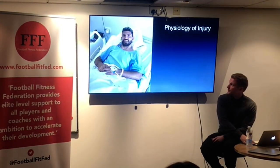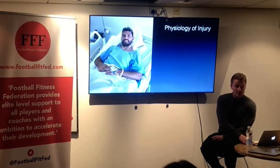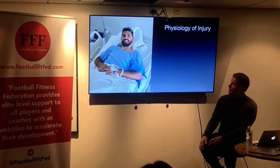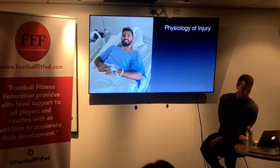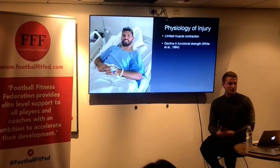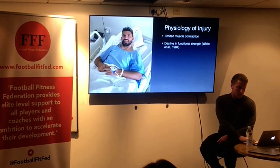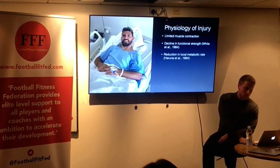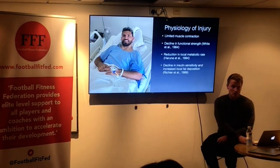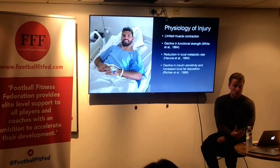Now the physiology of injury: if you take an image of the player playing the game on a Saturday or Tuesday, and compare it to that picture there — Sergio Aguero in bed, which if they're injured and having an operation could easily be for a couple of days — we've got a significant limitation in muscle contraction, a big decline in functional strength, a reduction in local metabolic rate, a decline in insulin sensitivity, and increasing local fat deposition. So the player is effectively losing his ability to metabolize energy and getting fat, while also decreasing muscle.